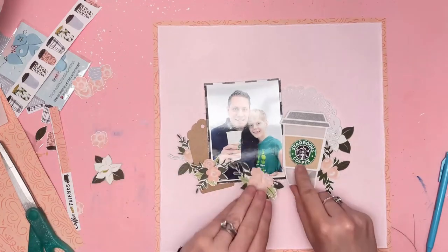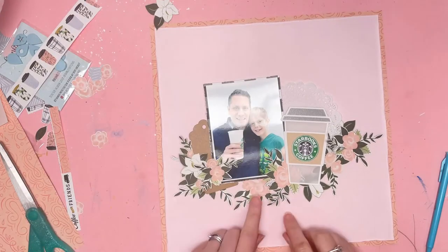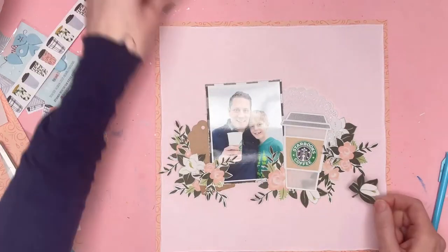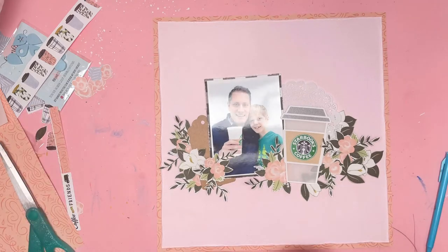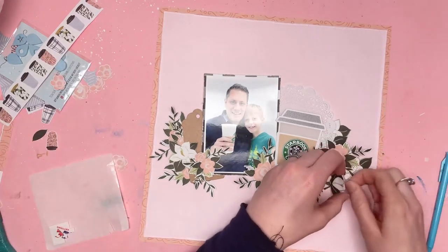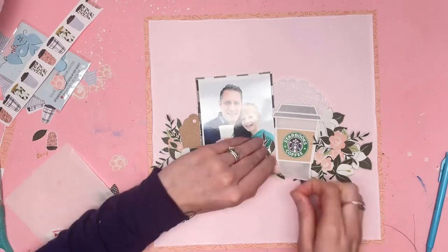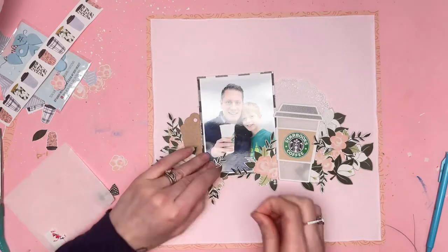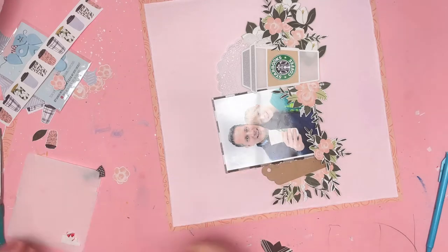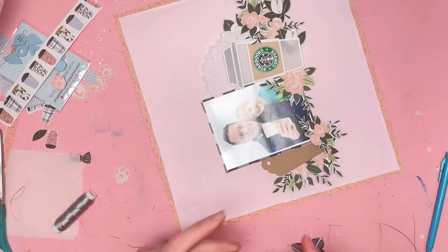Now I'm going to arrange all of my fussy cut flowers around my photo and my cup. I have to be careful with the cup because it's backed in vellum, so anything I stick behind it, I can see. I was quite worried about that, but actually it doesn't look bad at all — it just kind of looks like shadowing on the cup. So I've got all my flowers laid out, going through and getting those stuck down, making sure everything is in place. Once I've got this base down, I can build up from there. I didn't want to waste a single one — they were all so pretty, and I obviously spent some time fussy cutting them out.